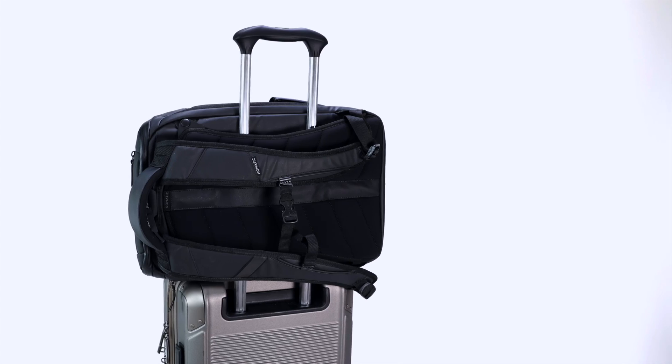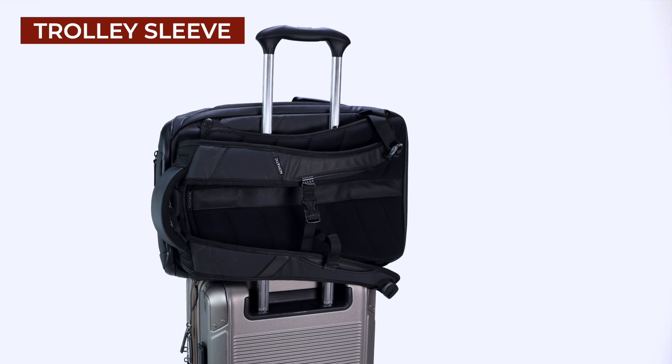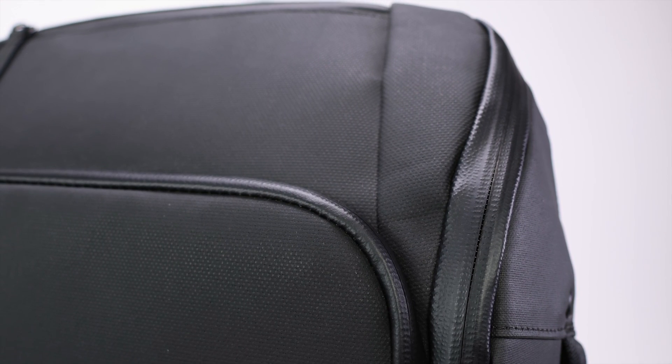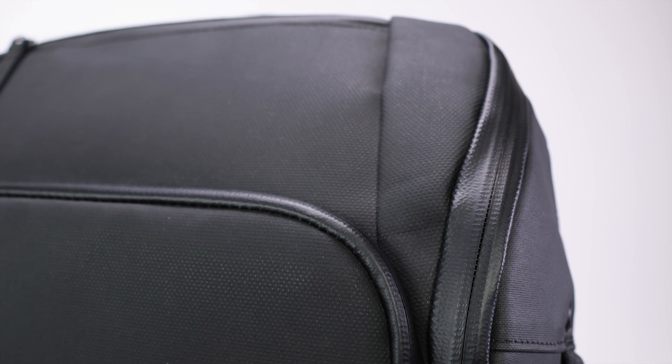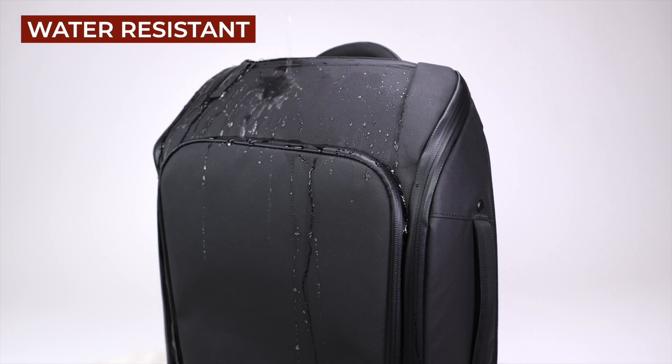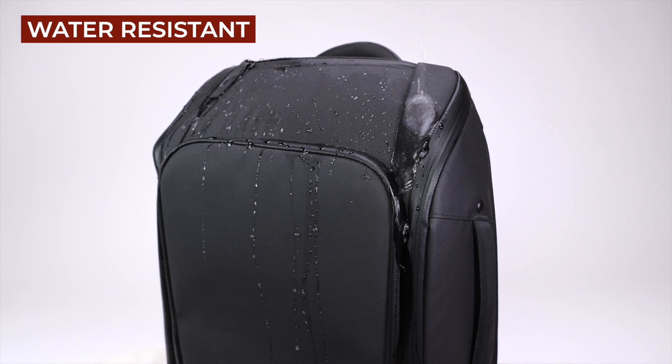There is also a trolley sleeve so you can attach the Nomadic backpack to rolling luggage while traveling. The backpack is made with a tarpaulin exterior and water-resistant YKK zippers, giving you a very water-resistant backpack that can protect your gear during rainy days.